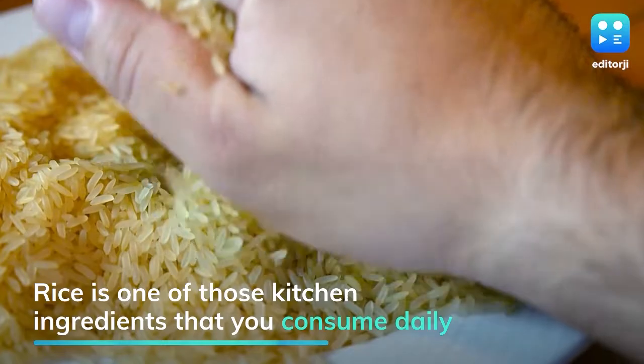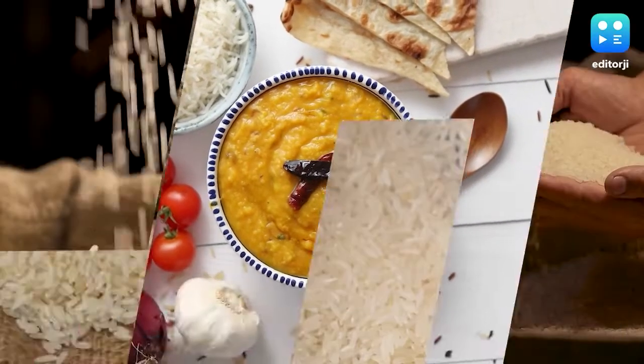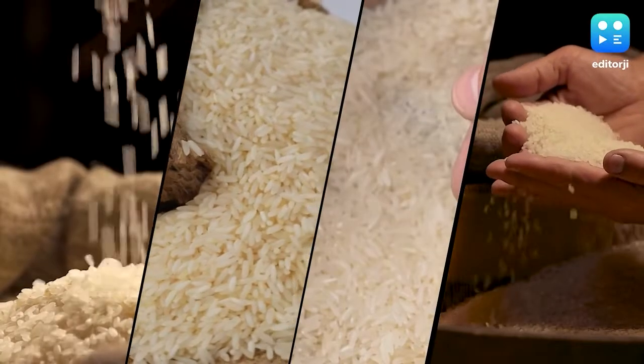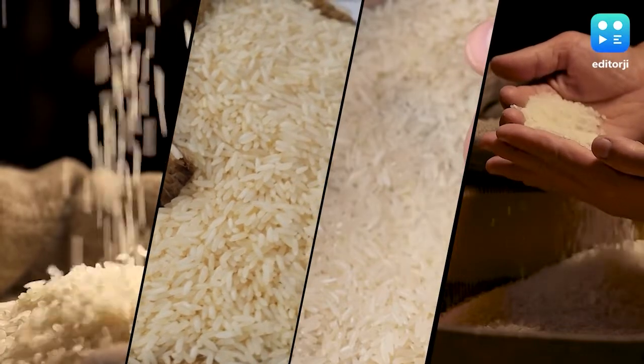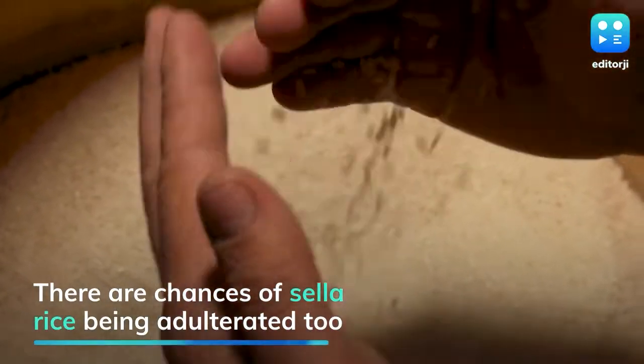Rice is one of those kitchen ingredients that you consume on a daily basis. While there are a variety of good quality rice options in the market, there are chances of some of them being adulterated too.